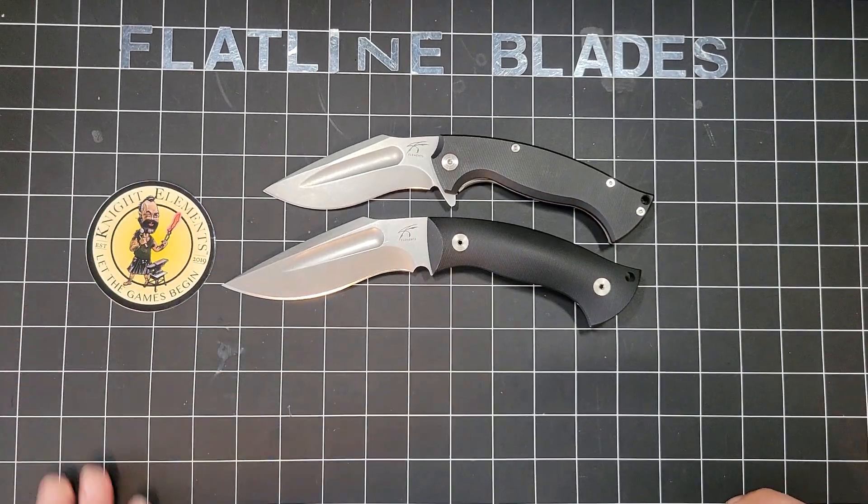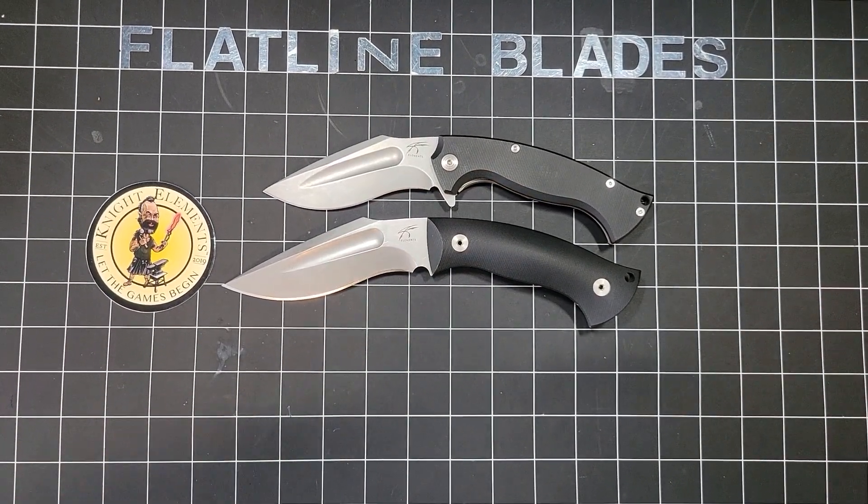Alright, Flatline Blades guys — appreciate the watch. If you like it, check it out and subscribe.